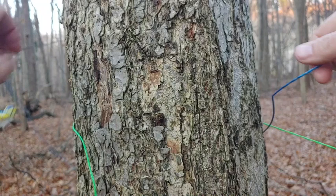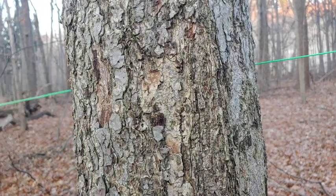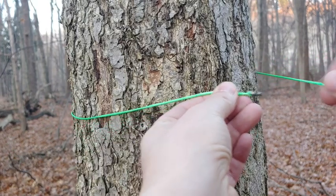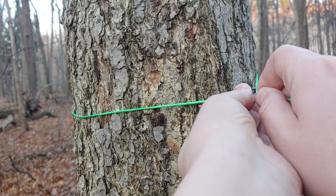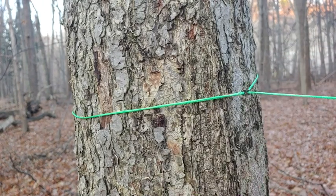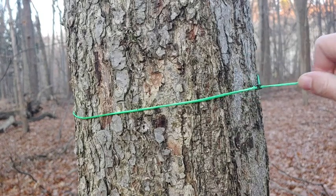Now for the hook style — again you come around your tree, grab the line, and just place it over the hook. Same thing: super quick, super simple, and holds very, very well.